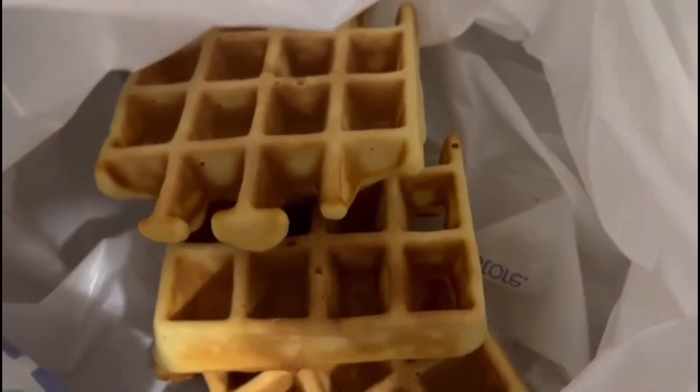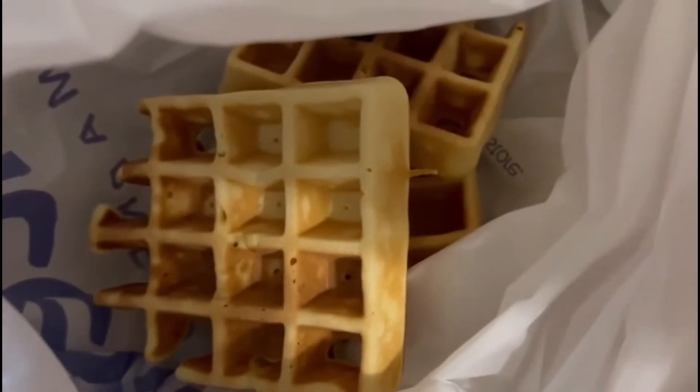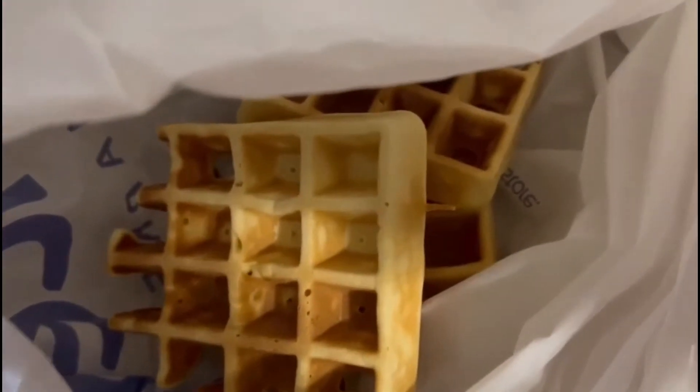Voilà, en quelque sorte, notre recette pour aujourd'hui.